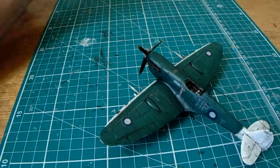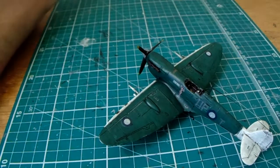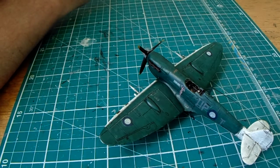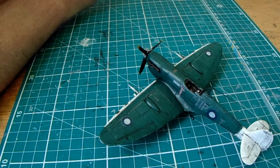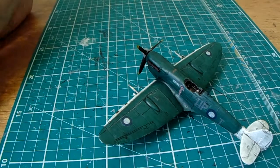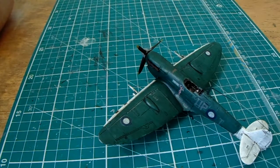I know that silvering would bother some people, but it's pretty limited really. It's a cracking little Spit.